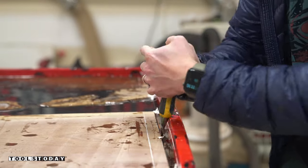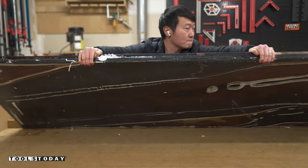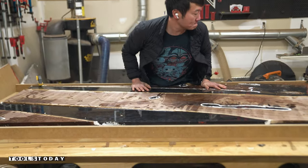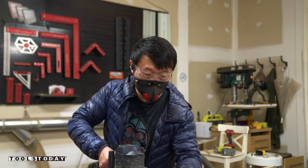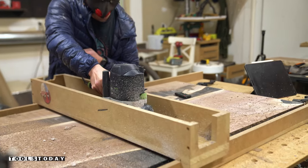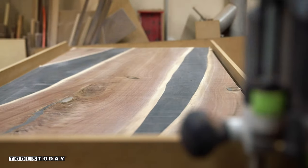After allowing the epoxy to cure for a week, I broke the part out of the mold and it's back on the jig for more flattening. Once again, the RC2261 flattening bit did an amazing job cleaning up the workpiece and revealing the beautiful contrast between the sapwood and the black epoxy.